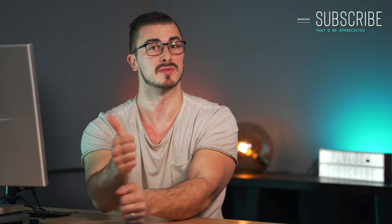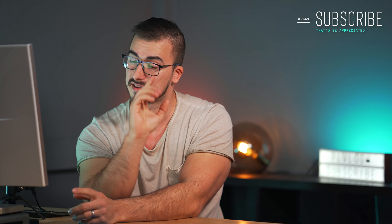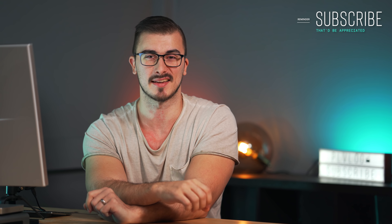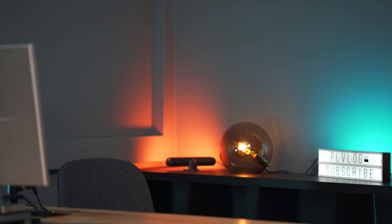I would love to know your setup that you use when you're shooting your videos, so please do drop a comment below. If you liked this video then make sure you give it a thumbs up because it does help a lot. And don't forget to hit that subscribe button as well — that'd be appreciated. Thank you so much for watching. Until next time, take care. Bye bye.